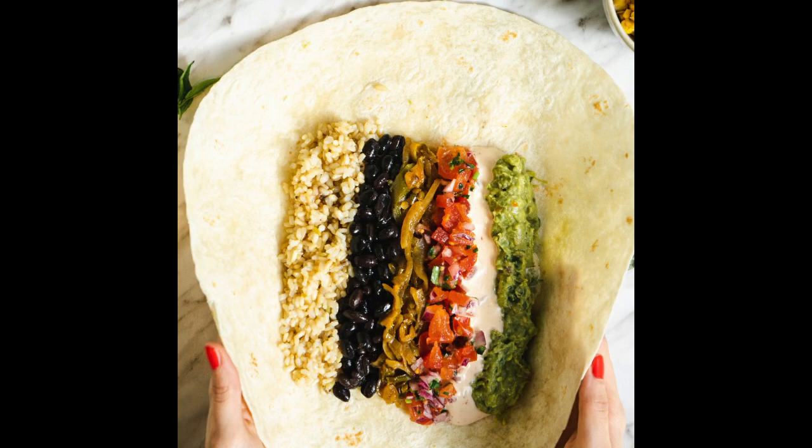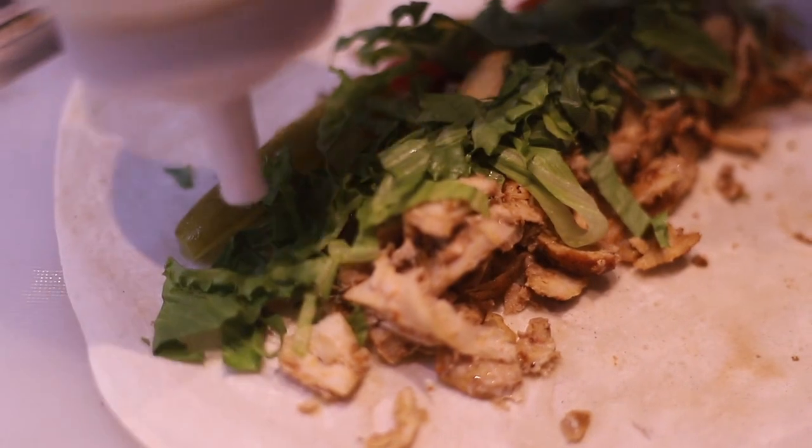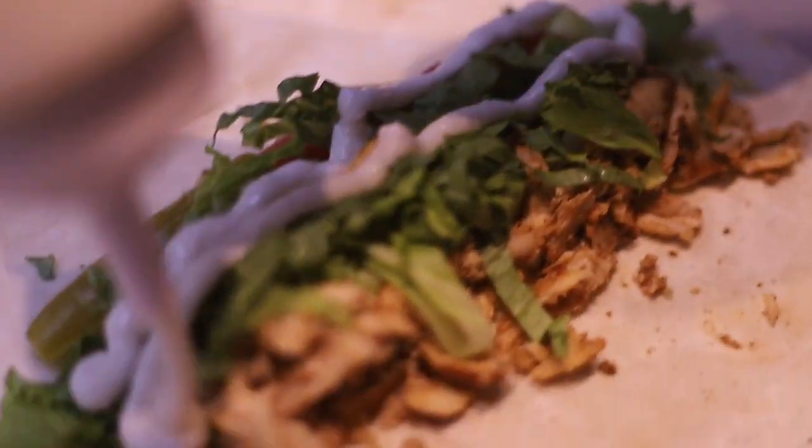Lay one large tortilla flat on a plate or cutting board. In the center of the tortilla, layer half cup cooked rice, half cup canned black beans, half cup shredded chicken, and a quarter cup shredded cheese. If desired, add a spoonful of salsa and a little sour cream on top.